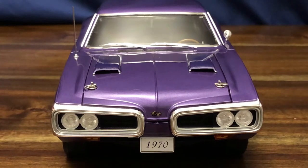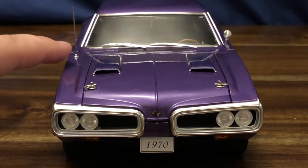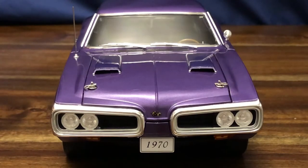Let's take a look at the front end. I have installed the radio antenna — it very nicely slots into the little spot there. This one installed a whole lot easier than the one on my 1970 GMP Road Runner; that one was an absolute beast trying to get into the hole and did not want to go.